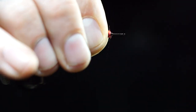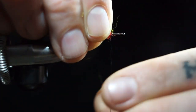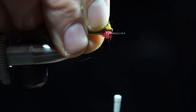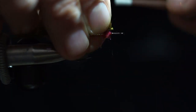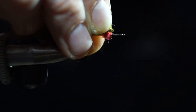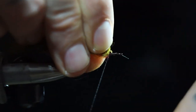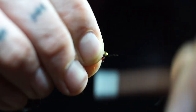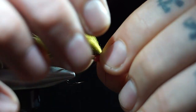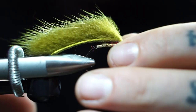Now we can do the mink. I want just the very tip of this. See how the thread wants to jump one way? Spin your bobbin the opposite direction you want it and it won't do that anymore — hopefully. Mink, or at least this mink, has a little bit tougher skin so it's hard to get it to bend. Just like so.